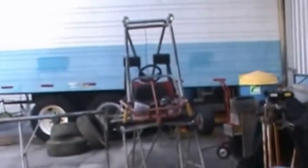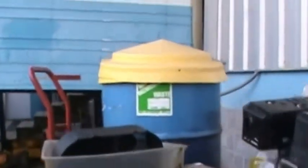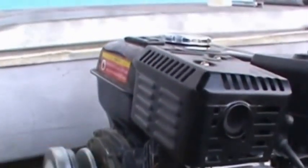Hey YouTubers, I'm working on a go-kart. We took the motor off because we want to put a torque converter on here. We bought this off the internet for about $160 — this torque converter just bolts right to the engine.